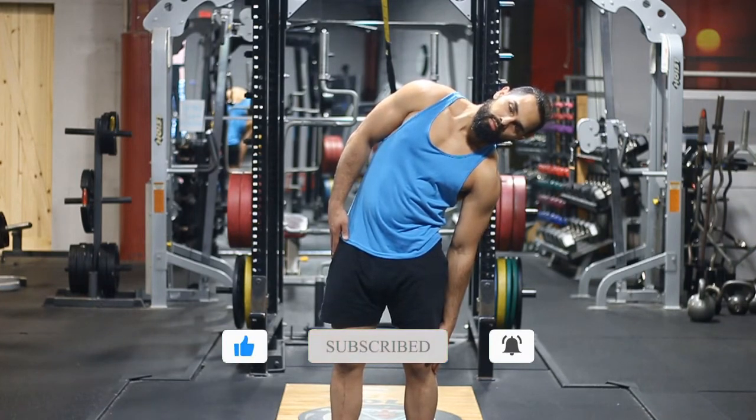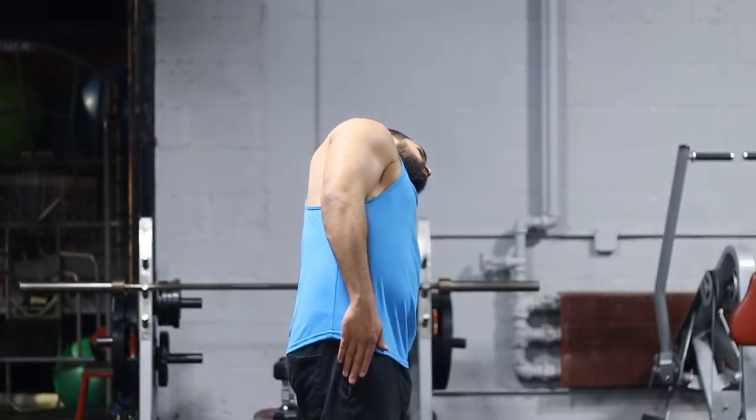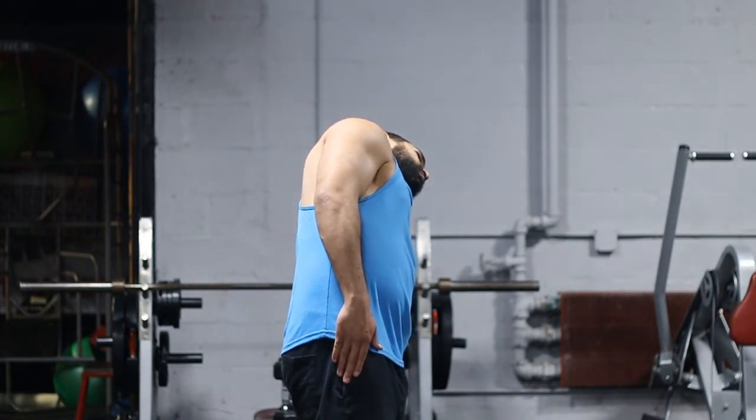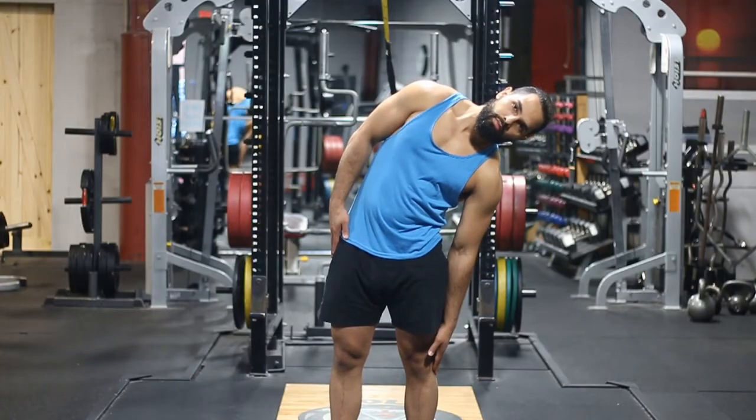You're going to start feeling this in different areas if you move to different positions. If you go further to the back, you're going to feel the biggest stretch in the front of the core rather than just the oblique. And if you go forward, you're going to feel this in your lower back more. What we want to do is just stretch the obliques, so we're going straight to the side.